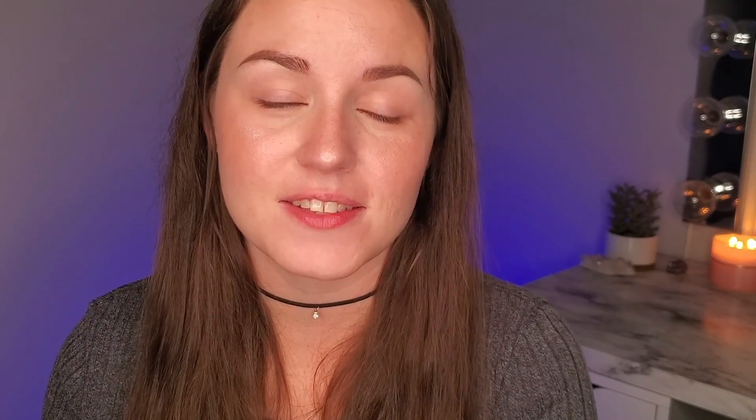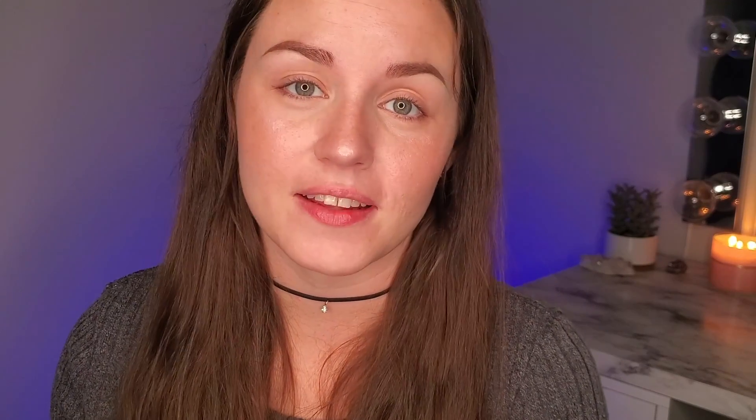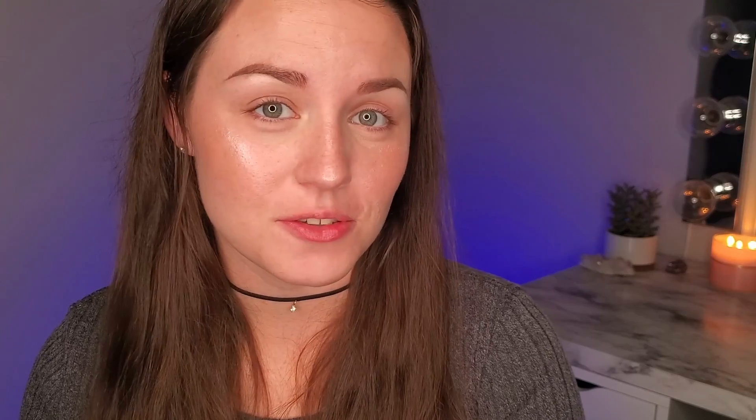I wanted to pop in and excuse my frizzy hair because it is raining today. It's very wet and gross and nasty outside and my hair is definitely feeling that. It's thunderstorms outside, so if y'all hear any rain or anything, I'm just gonna have to go with it. Honestly, I like the rain, so hopefully it's really not a problem and I'm sure y'all will enjoy it too.